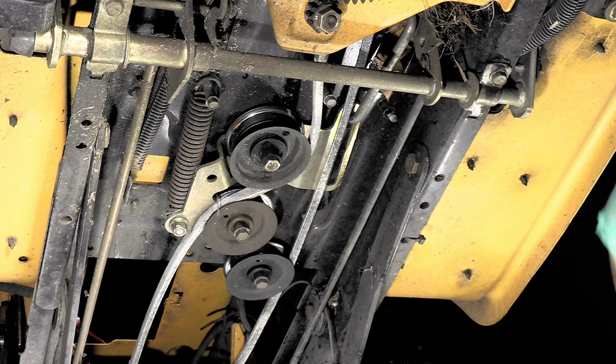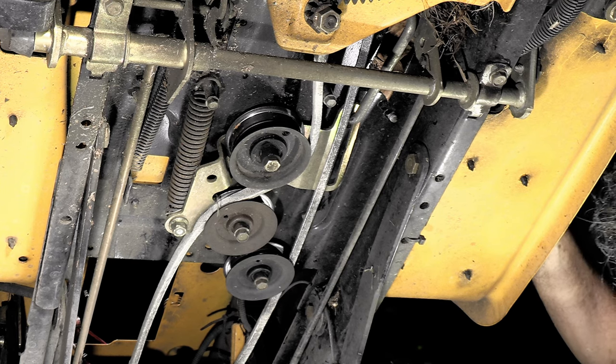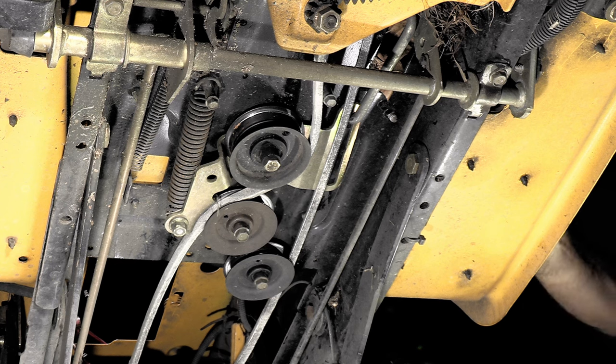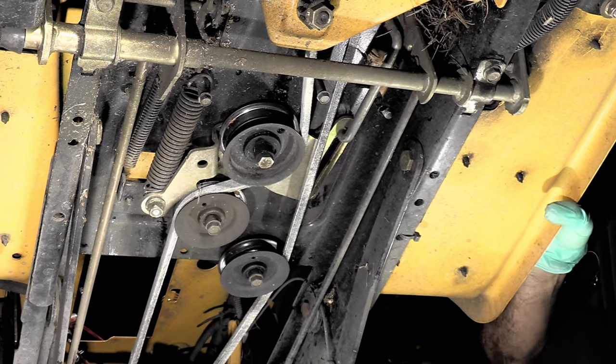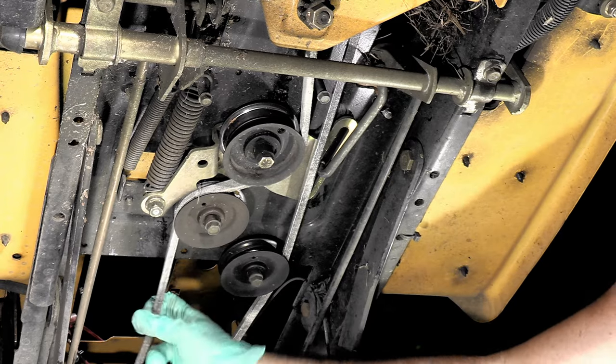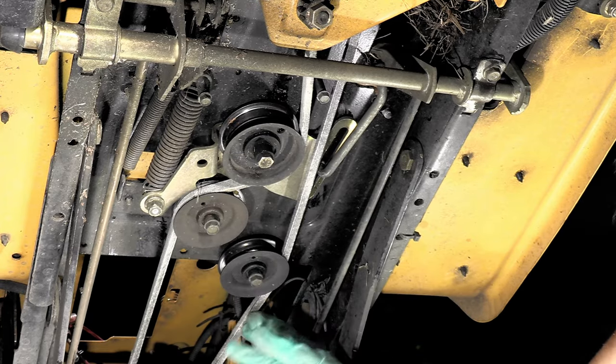Now when I let the clutch out, it should tighten up real nice. Let's check that. There we go — tightened up quite a bit. Very good, no problem. Just like it's supposed to be.